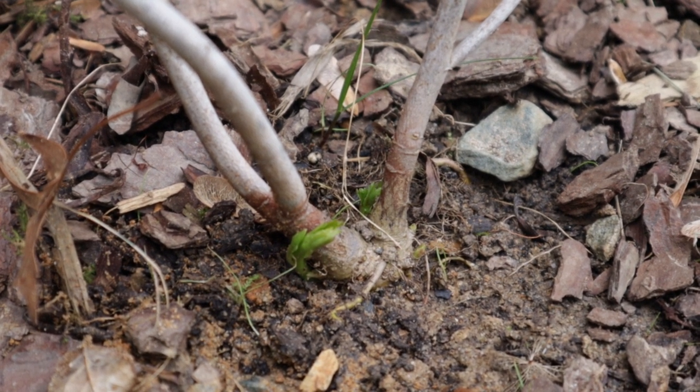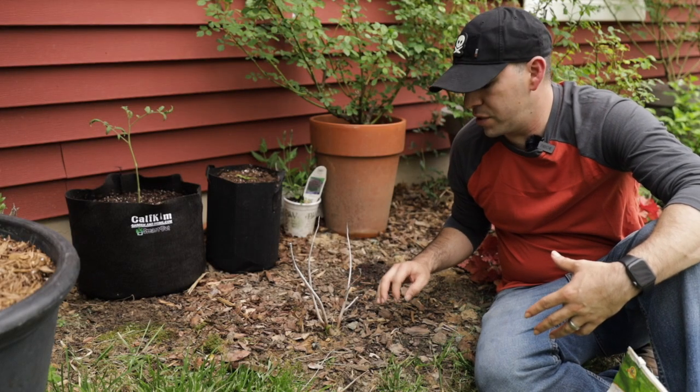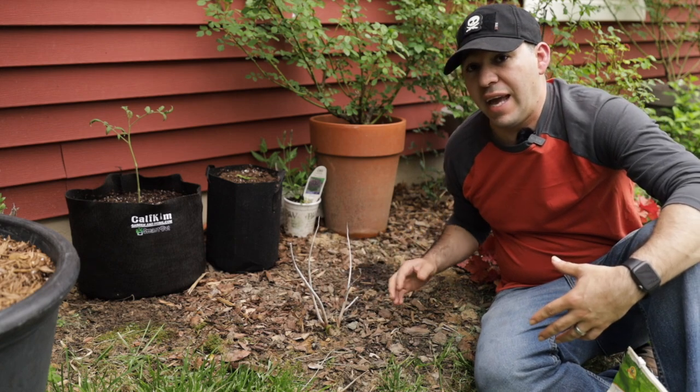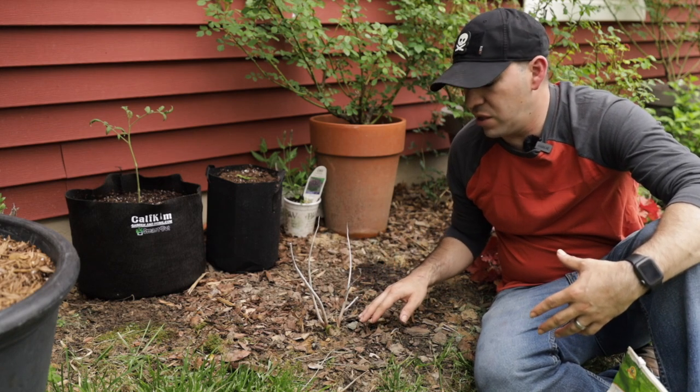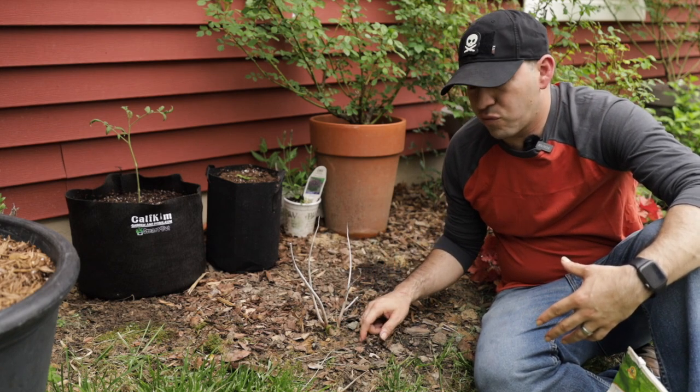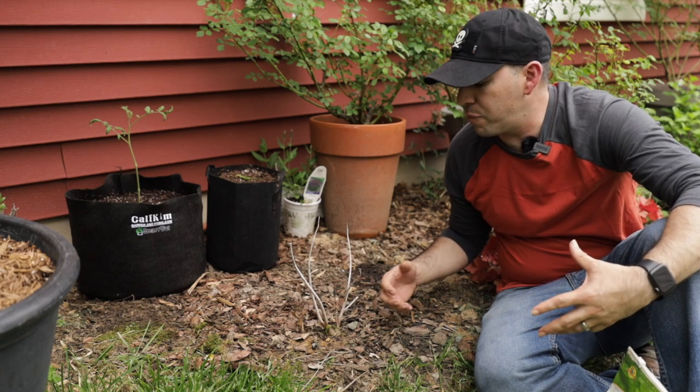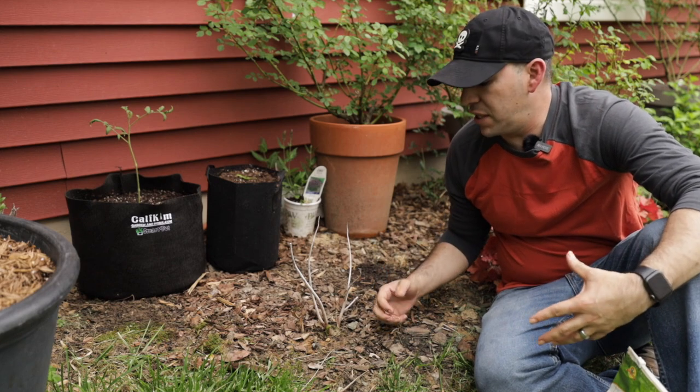These types of hibiscus — this is the Summerific series hibiscus from Proven Winners — do not grow from the stems. The new growth actually comes from the ground, so that's what you need to look out for. Once you start seeing that growth, it's very quickly going to start putting on inches day by day over a matter of a couple of days and you'll really start to see it take off.